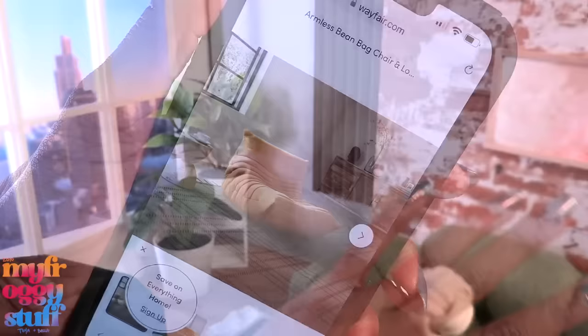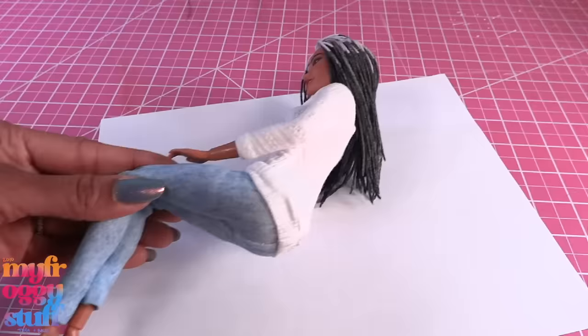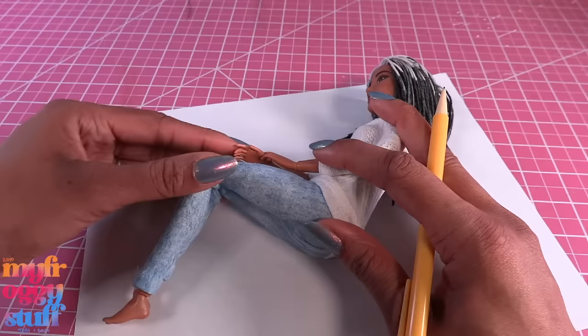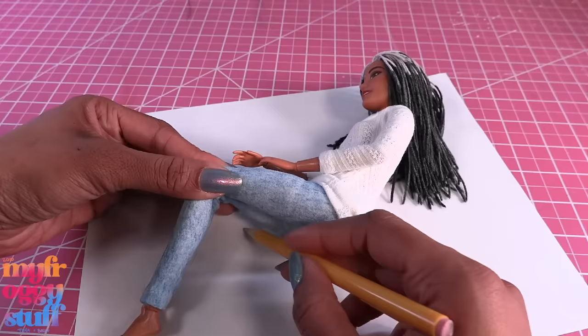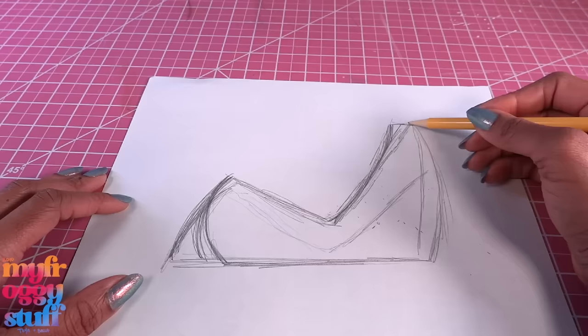It looks like this, so let's give it a try. First let's sketch out our chair. I place a doll on a piece of paper in the position that people usually sit in these chairs — kind of like that — and I lightly sketch the shape of our chair, remove the doll, then go in and make it how you want.